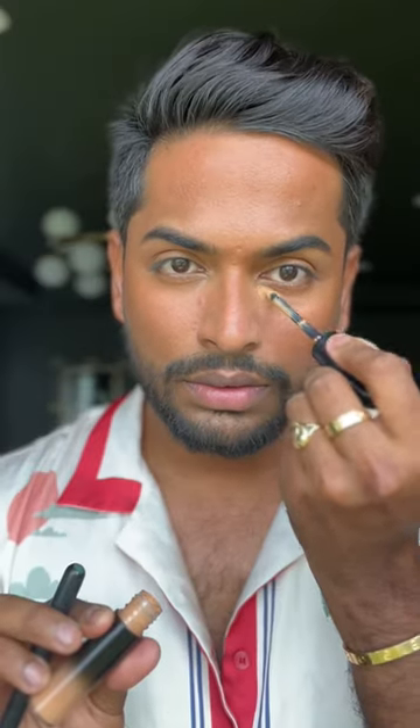Less coverage, more coverage — I'm going to add the same amount of concealer on both sides of my face and then gently start blending out the side where I need natural or less coverage. I'm going to tap the other side but not completely blend it in and wait for 5 minutes.